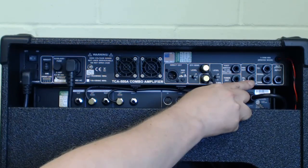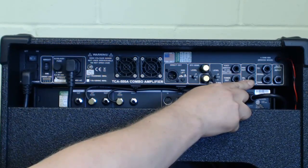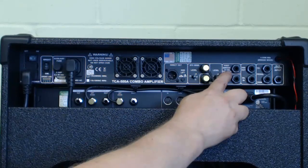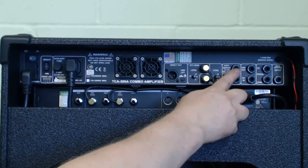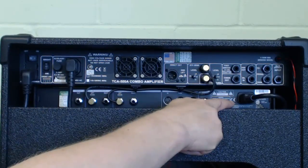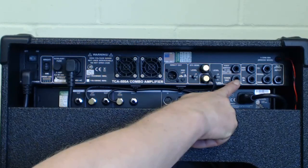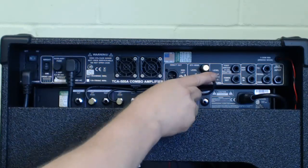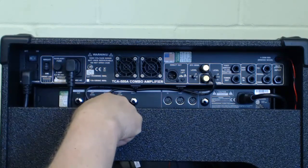If you want to link a bunch of these together you can use those jacks to link them — you'll probably need an isolating box to avoid any earth loop problems. There's a footswitch jack here, and it's actually a stereo jack because the T-Bro and the reverb are both switchable. There are plans perhaps in the future to link this up to the G Major 2, which has an output that could be used to switch those via the patches. There's another tuner output on the back — the same as the one on the front — and you've got your effects send and returns with their levels.